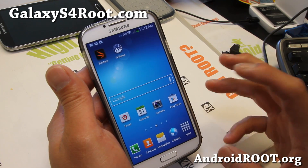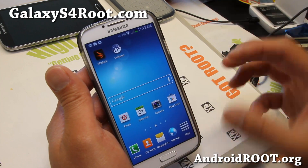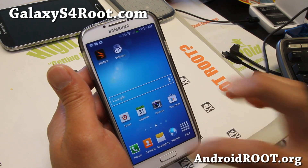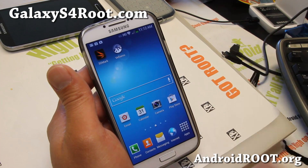Before we start unrooting, the method I'm going to show you will erase everything in your internal storage. It's not going to touch your SD card, but just take your micro SD card out when you do it just in case, and do make a backup of everything in your internal storage.